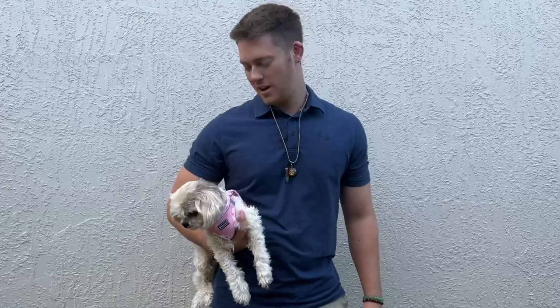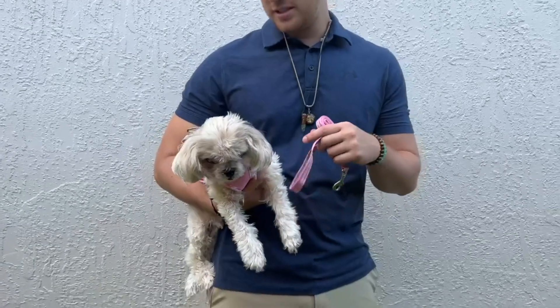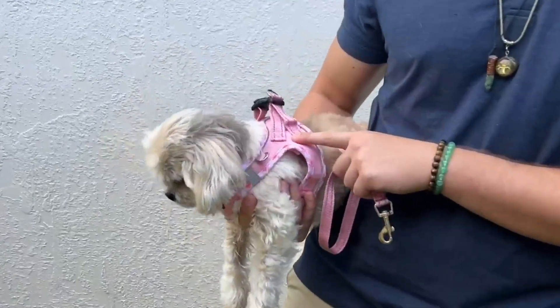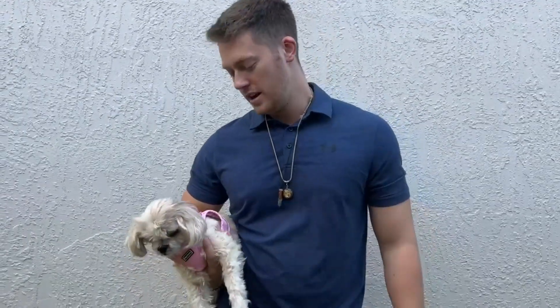Hello, today I'm very excited to bring to you an honest review of this Mercano Harness and Leash Set. So as you can see, it is made out of kind of like a mesh material and it's very soft on the dog. And it kind of has that plaid design on it. I got it in the color pink because my dog here is a girl.